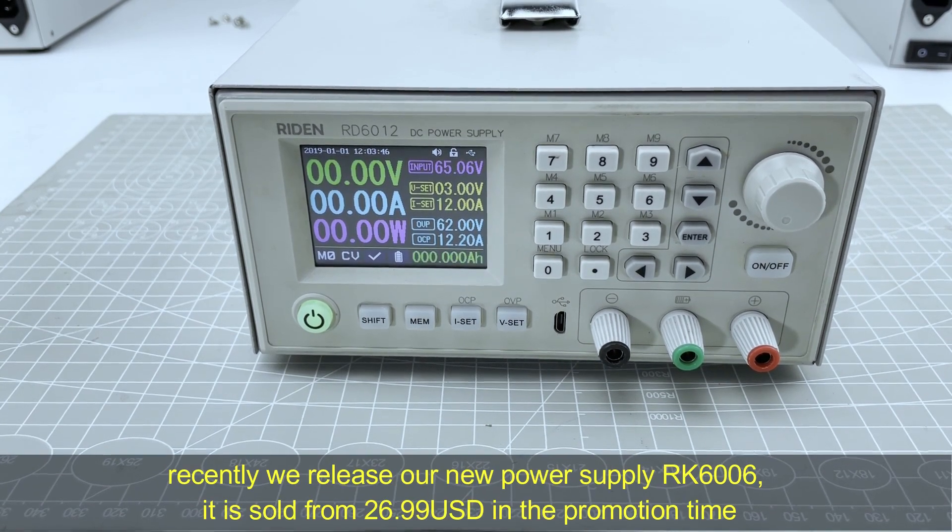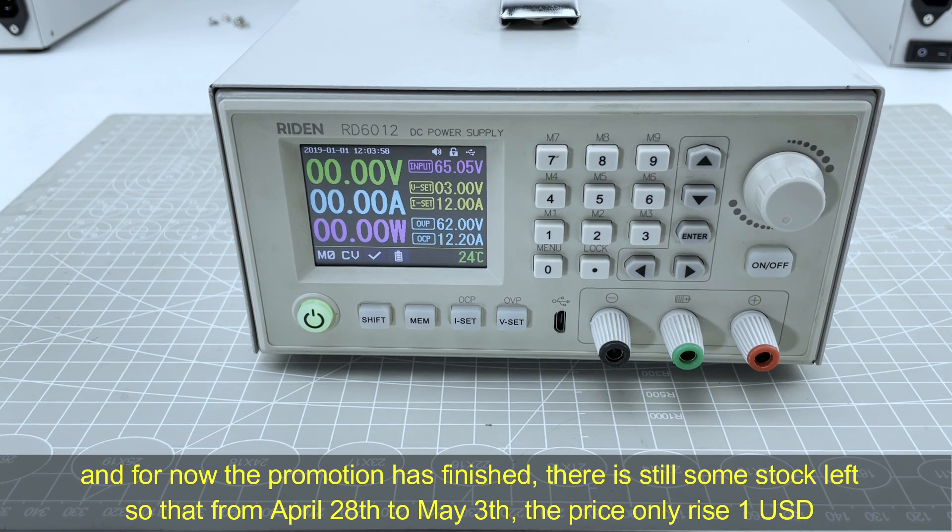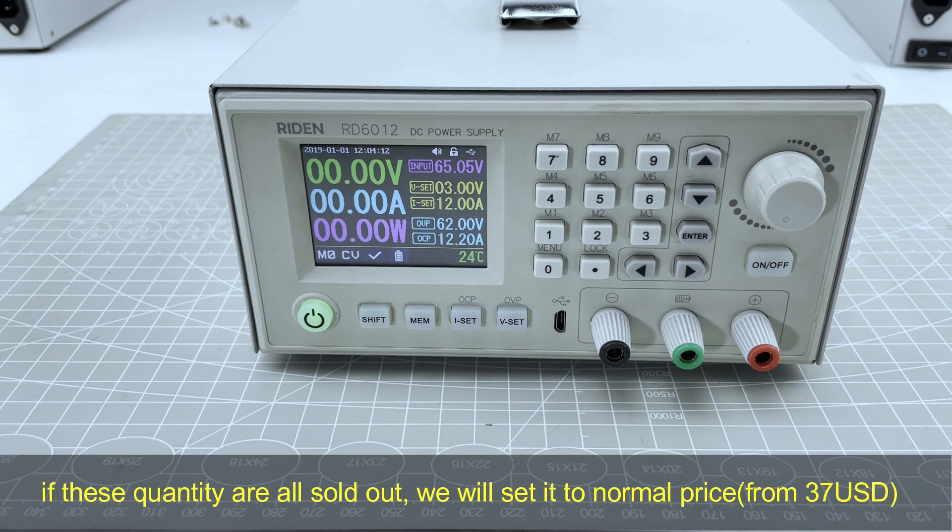Recently, we released our new power supply RK6806. It is sold from 27 US dollars during the promotion time, but the promotion has now finished. There is still some stock left, so from April 28th to May 3rd, the price will only rise 1 US dollar. If these quantities are all sold out, we will set it to the normal price from 37 US dollars.